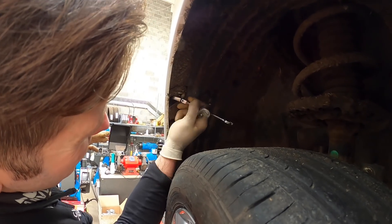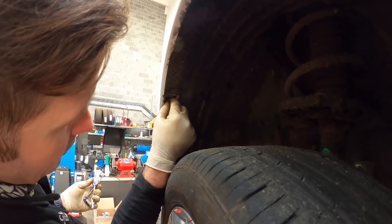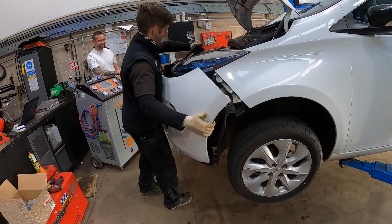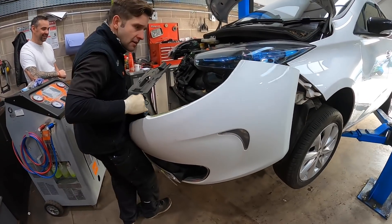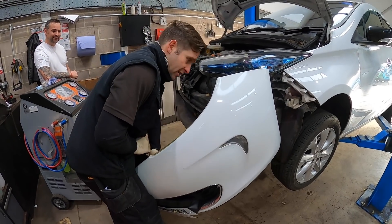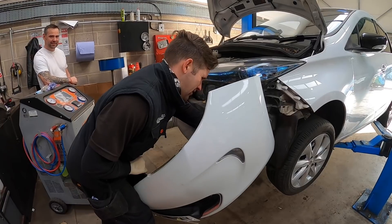That looks quite tricky to get into. It's a bit awkward but nothing's impossible. The bumpers are quite easy to get off — not too bad at all. We've just got to get to this wiring down the corner and then we can put it on the floor.